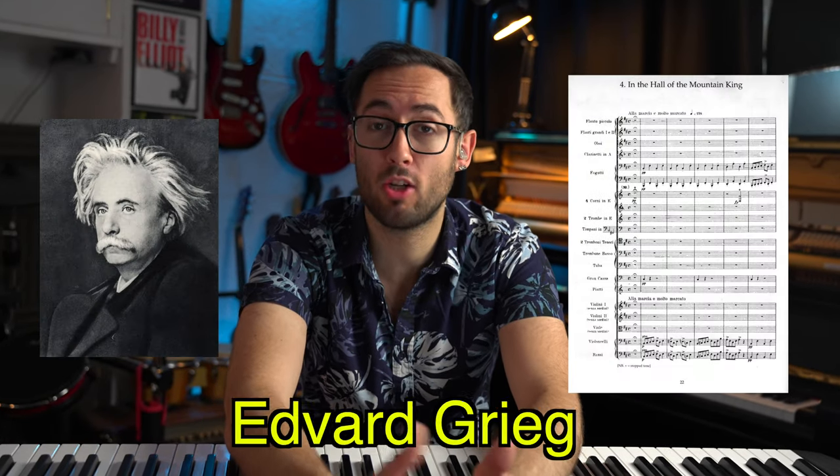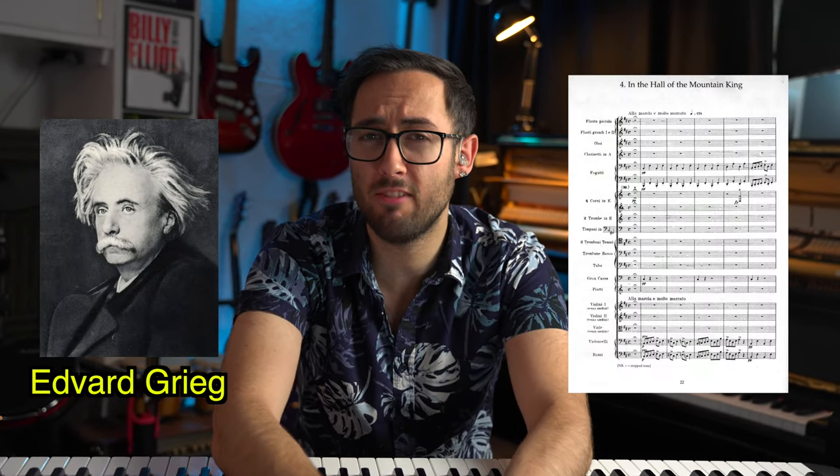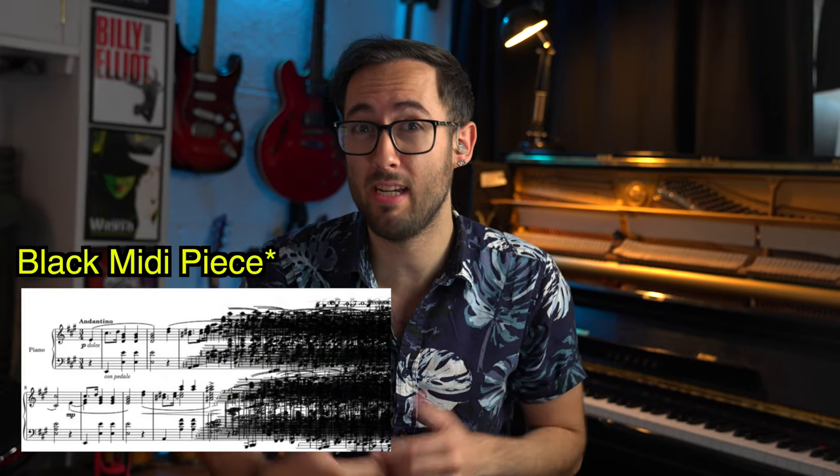In the Hall of the Mountain King is a piece written by Grieg in 1875 and it is a very famous piece. And apparently nothing is sacred, because this is one of many pieces that has been turned into a piano black key piece. And as it has been asked several times in my comments for me to react to it, then that is exactly what I'm going to do.